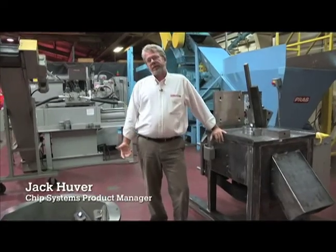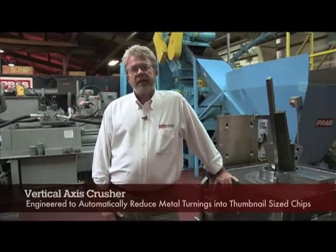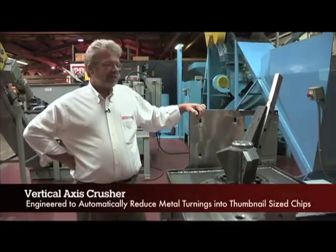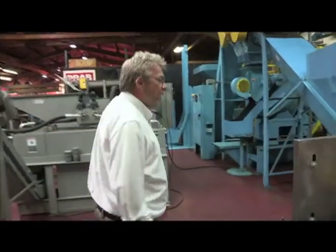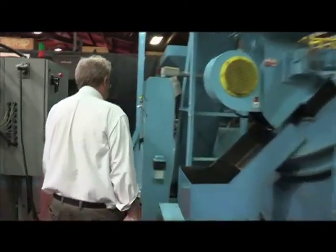Hello, I'm Jack Hoover, Chip Systems Product Manager with PRAB, and today we're going to look at our VAC2 Vertical Axis Crusher. Now that we've seen the parts and pieces, we'll show you the assembled unit in our test area where we can run some material through and show you the complete process.